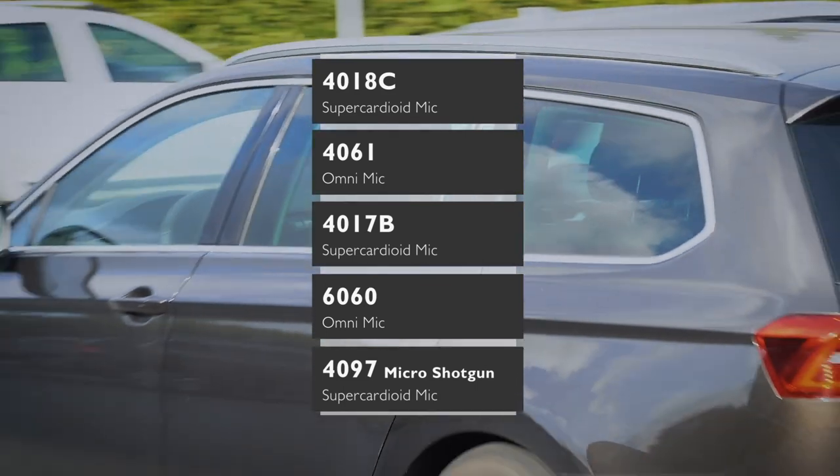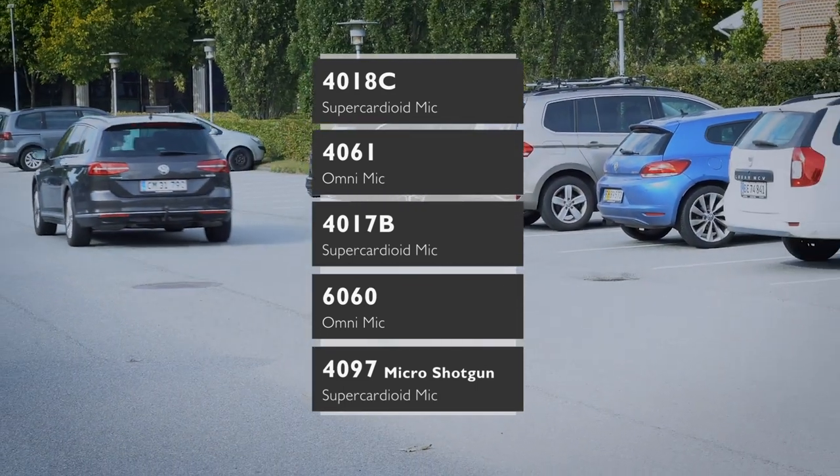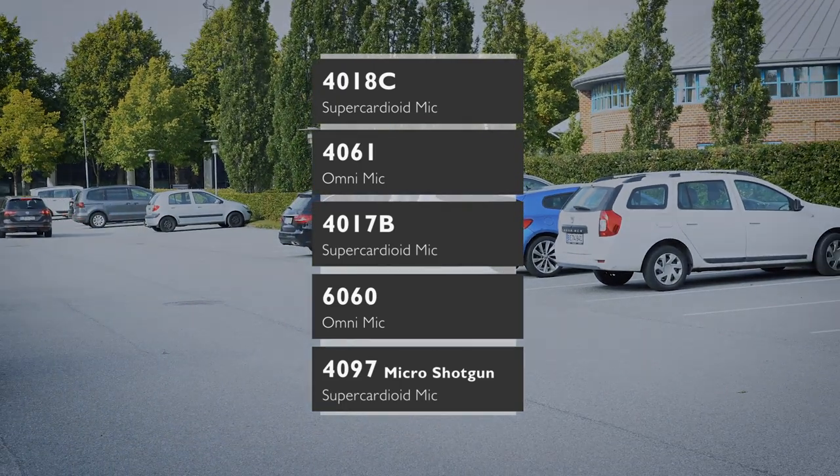I hope this demonstration shows you how easy it is to work with all these microphones — shotguns, lavs, miniatures. Everything around the microphone is changing all the time. But if the microphones are consistent, it should make it a lot easier to work with in post.